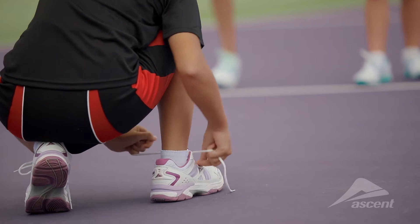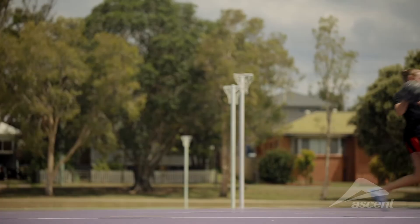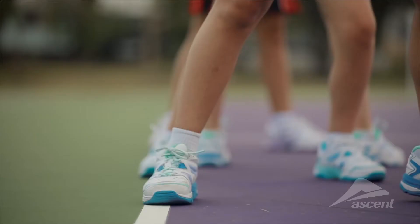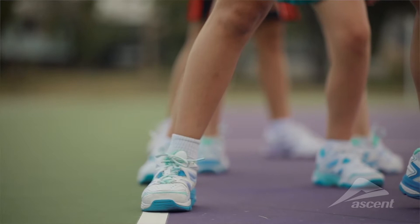Because I do a lot of jumping, running, stopping and starting, my shoes need to stabilise my foot so I don't get any injuries, and the Ascent Sustain do the job.